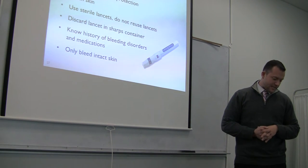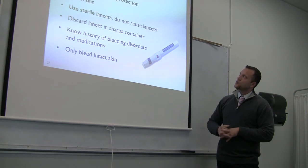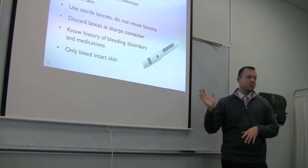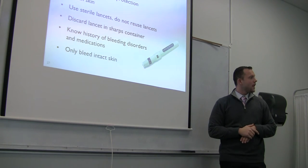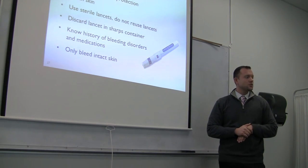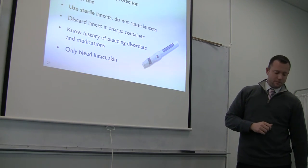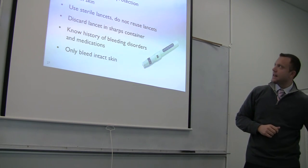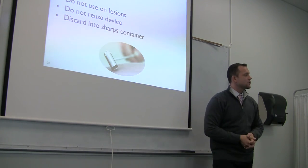Only bleed intact skin. To minimize pain with bleeding technique, do it quickly — and when you swab with alcohol, make sure the alcohol is fully dry before insertion. Dried alcohol ensures the patient doesn't get that extra sting after the lancet is inserted.